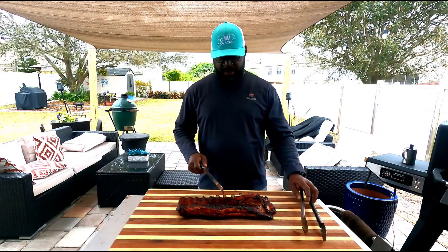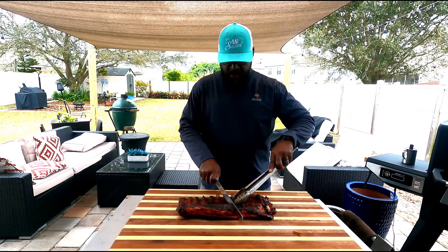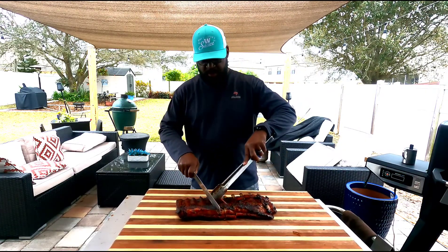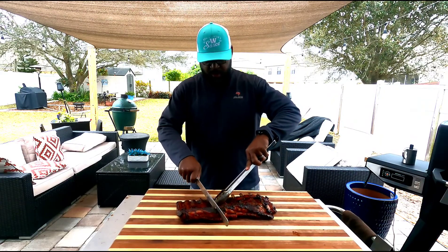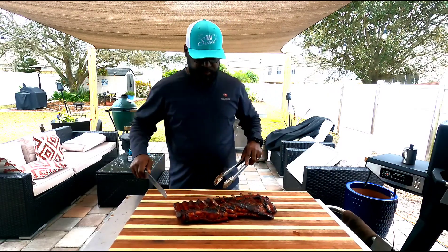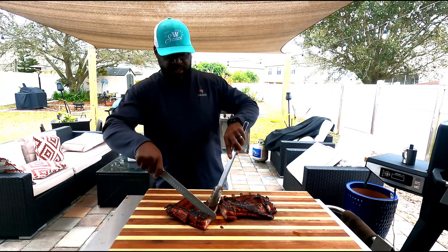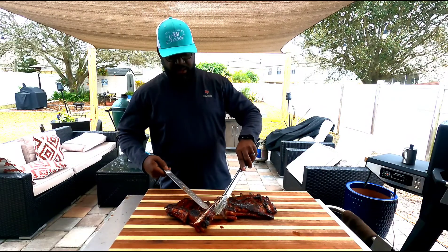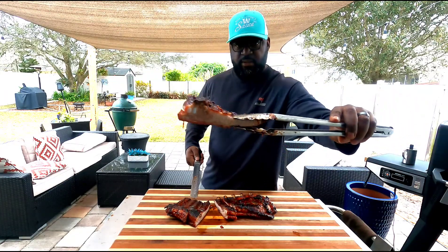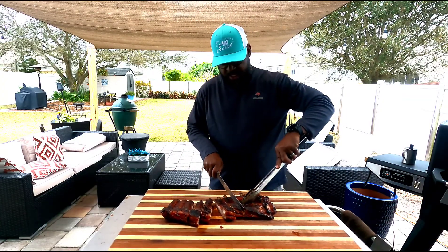Alright folks, welcome back. As you can see here, we've pulled off and completed the cook. No wrap. St. Louis cut. Can you see that? Can you taste it? Get some of that. Go down here to this thin end — my favorite.